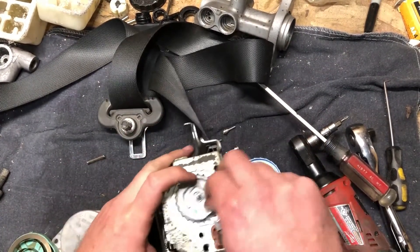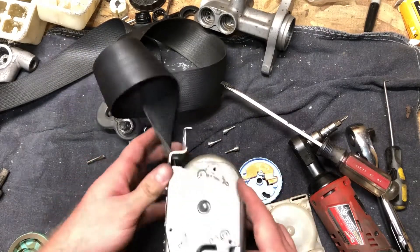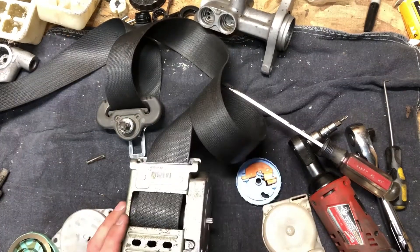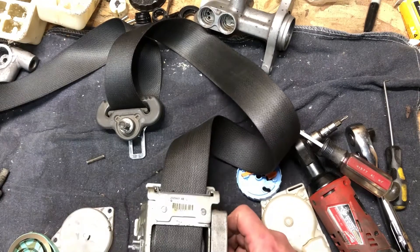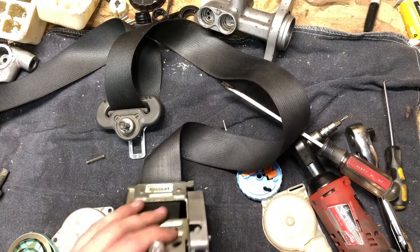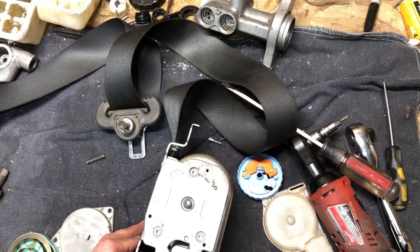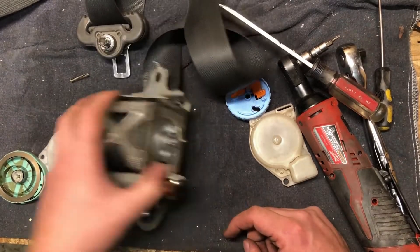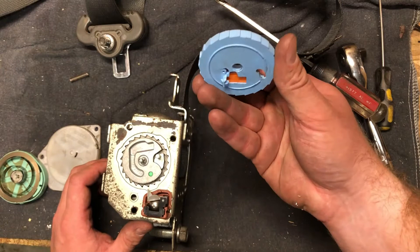I'm guessing this little indicator is to show whether or not the seat belt has blown. My guess is that inside here is some sort of gas mechanism that's going to retract the seat belt. I'm kind of afraid to take it apart, honestly, because I don't know if it's going to explode in my face. If I do take it apart, it'll be in a later video — I need to do more research on how dangerous these things are. Anyway, that's how the tilt switch and the inertial reel work — pretty interesting and clever.